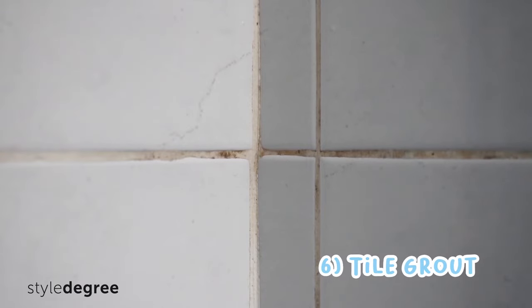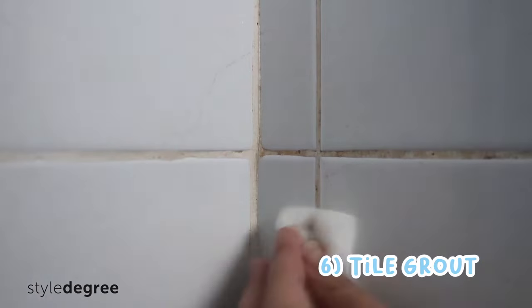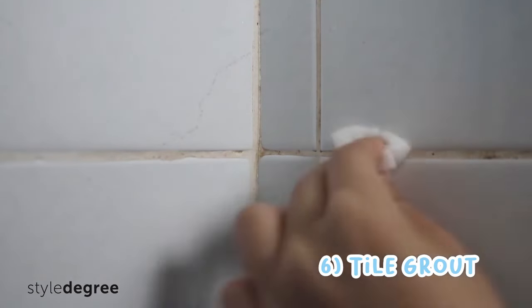Number six, remove grout stains on bathroom tiles without using additional cleaning products. You will be shocked to see how effective this was.